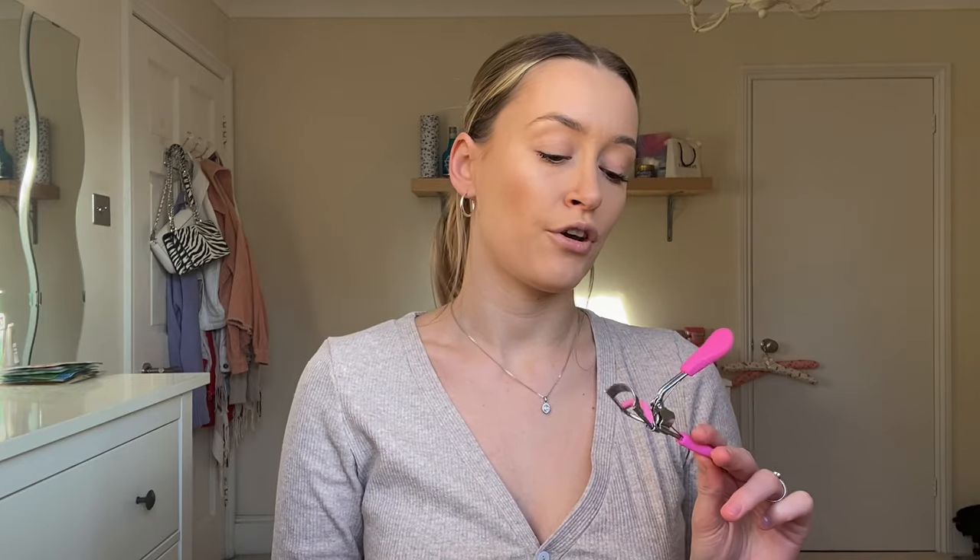It does work, so I definitely recommend these. They're so cute, they're pink, they're vegan and cruelty free. I got these for £4.99 off Amazon which I think is a really good price for eyelash curlers, especially as they work really well. So if you're wanting to invest in a pair, definitely get these.